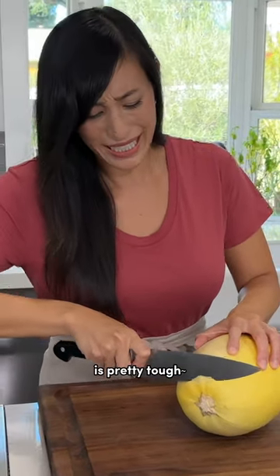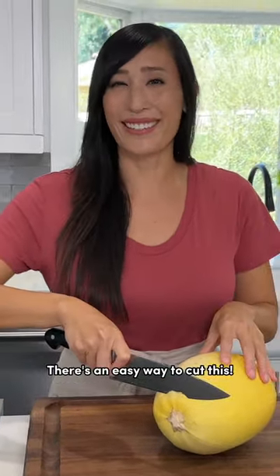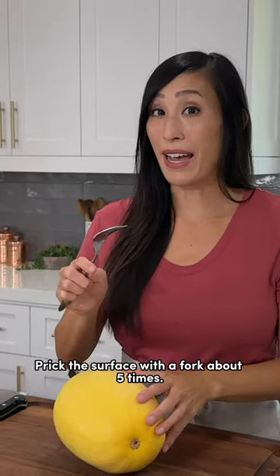The skin on the spaghetti squash is pretty tough. You know what? There's an easy way to cut this — prick the surface with a fork about five times.